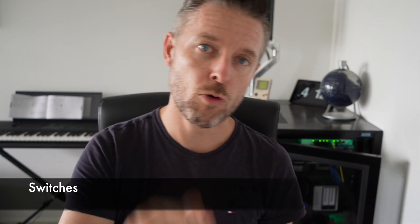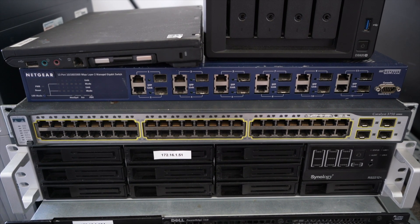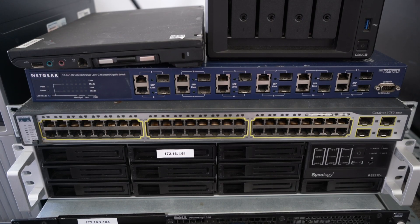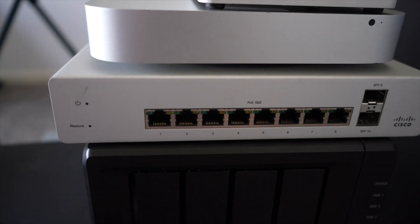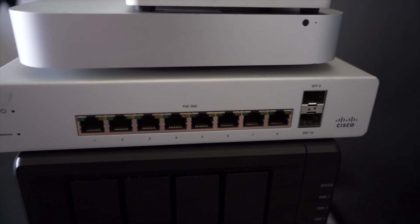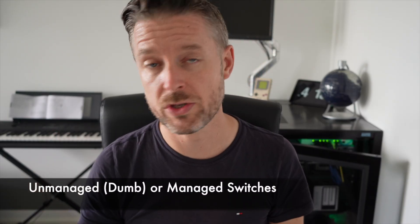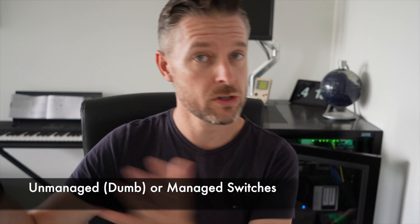A little bit about switches — a device where a whole bunch of cables run into it. I've got more enterprise-grade switches with lots of ports, and smaller switches with fewer ports. Switches come in different configurations and speeds: 10, 100, 1,000 Mbps, and even 10 gigabit. You've also got dumb switches and managed switches. A dumb switch — you go to your local PC store, buy a 5-port or 8-port switch, plug in all the cables, and it just works.